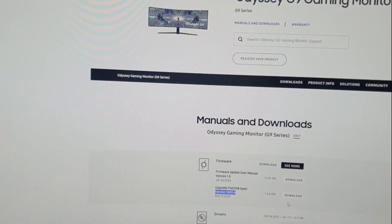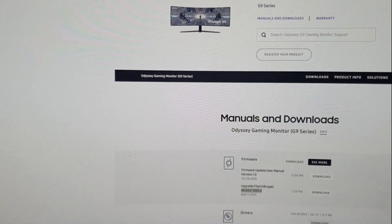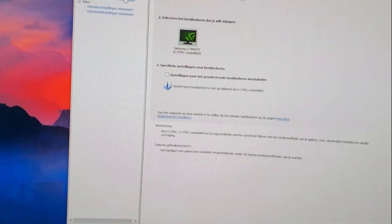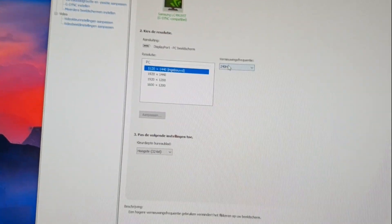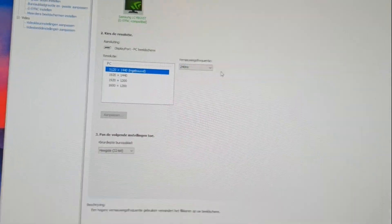For Nvidia, I turn G-Sync on and make sure you have the frequency set to 240Hz. That's basically it for settings — that was my first short video.